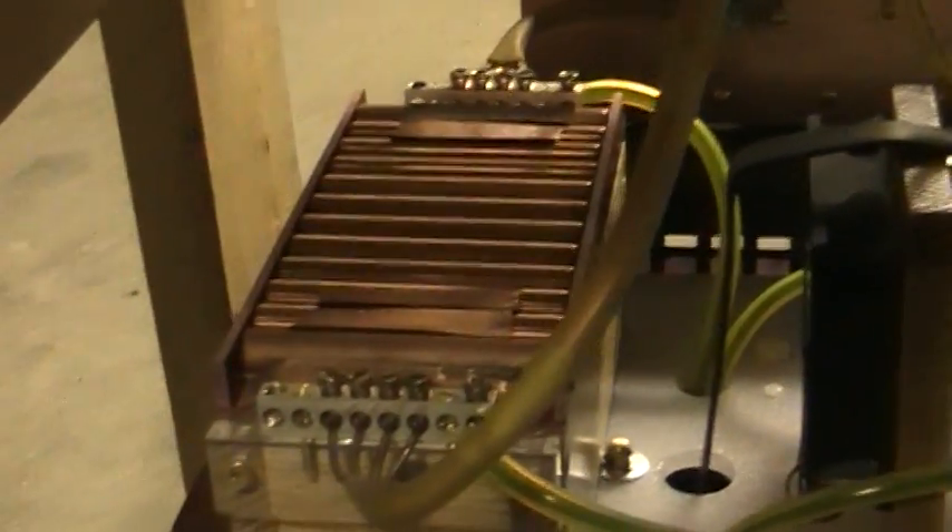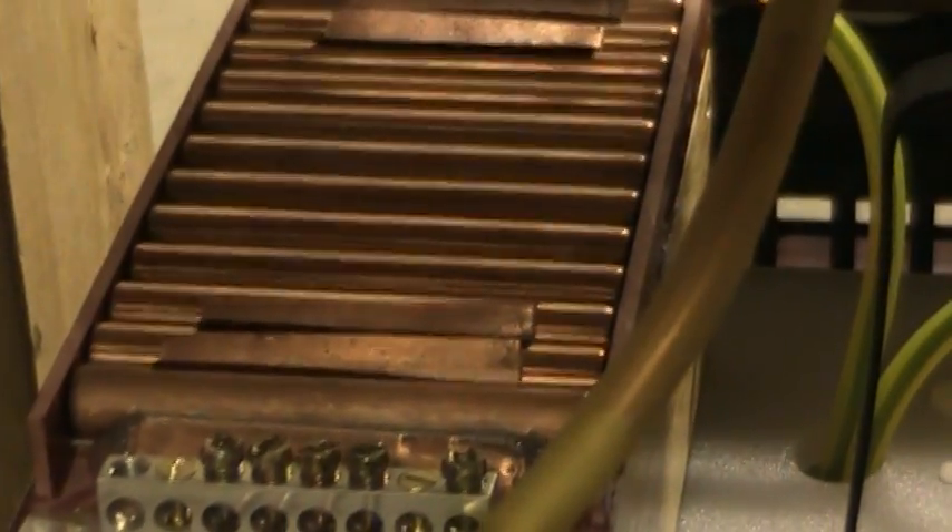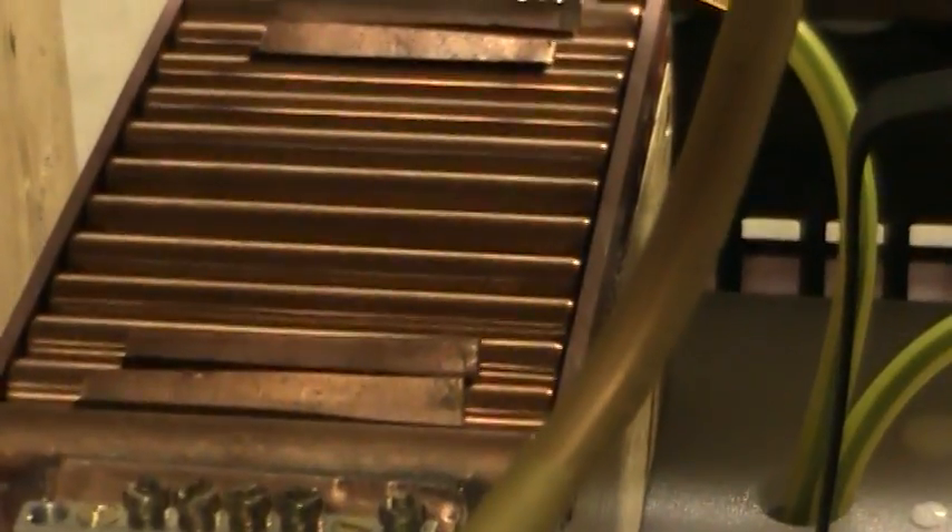And right here is a little spark gap — rotary gaps. Got four gaps, they are 50 thousandths per gap.